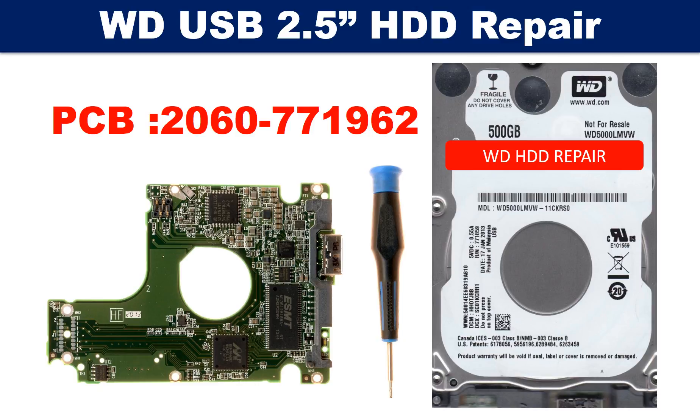Hello there. In this video, we are going to talk about WD 2.5-inch hard drive PCB board repair and disk data recovery. The PCB board number is 2060771962. The hard drive comes with a USB interface.